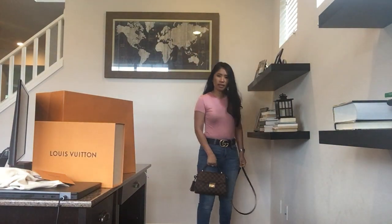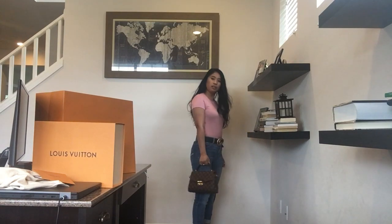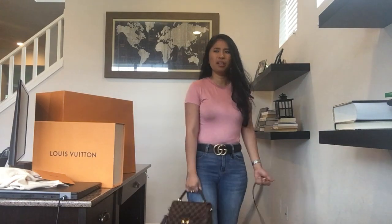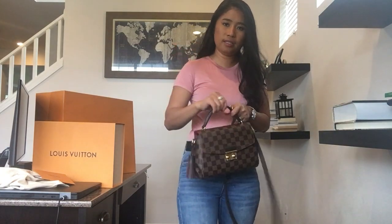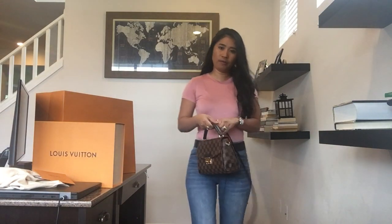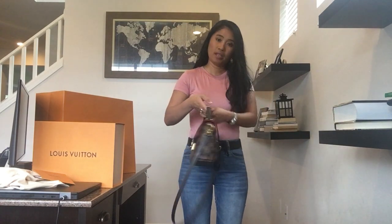I think it's very versatile because if you want to be casual you can hold it that way, but you can also use it for a party or even formally. You can use it like this or like this. Being petite I can do it easily. I like holding it handheld, but it's also perfect as a cross-body.